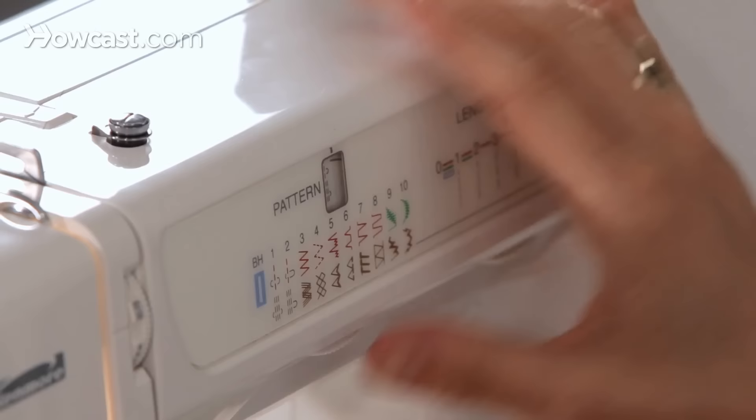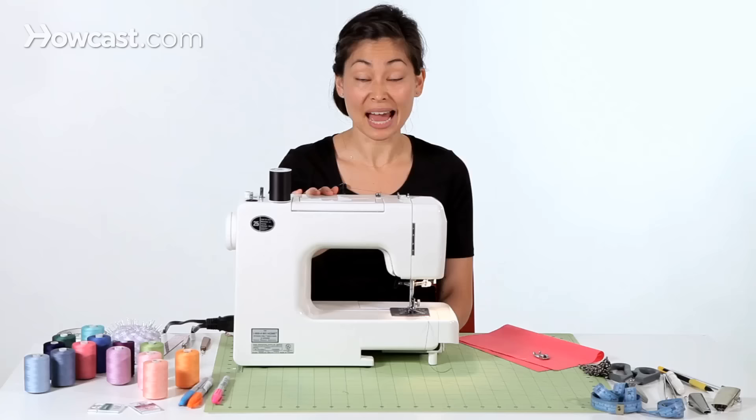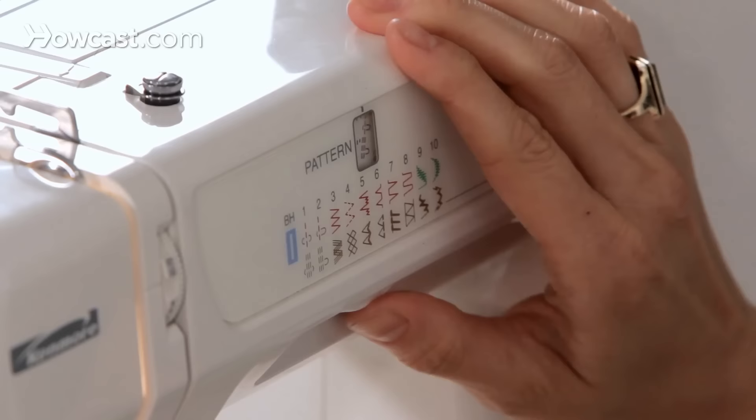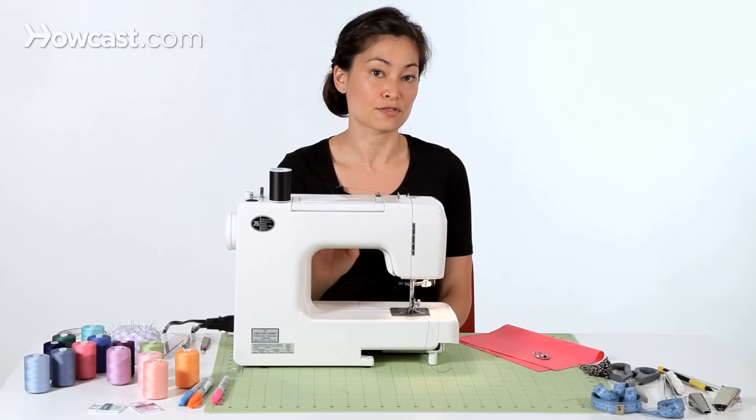The first thing that you want to do when you're sewing a zigzag is to change your machine from straight stitch to zigzag. On my sewing machine, I have a section here called pattern, which is the different stitch types. I'm going to twist the dial until I get to my zigzags.